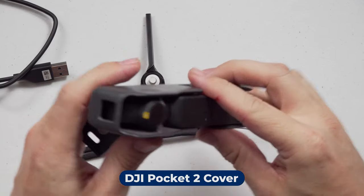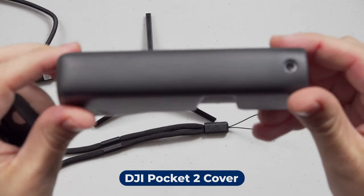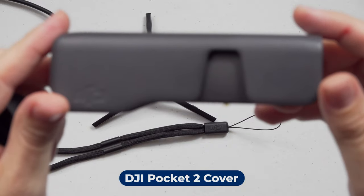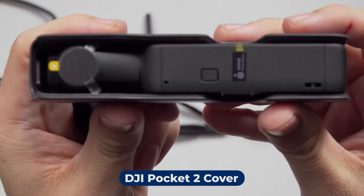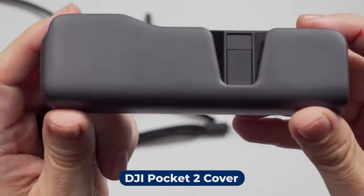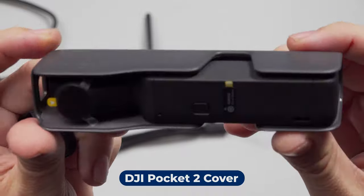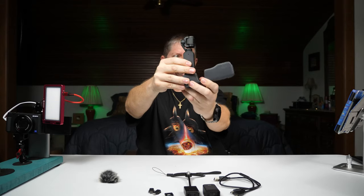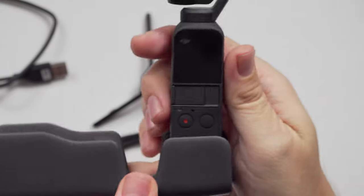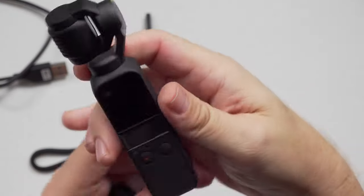Let's go ahead and pull out the camera. This is the case it comes in — the camera is inside of here. It's a nice hard case. Let's do a better rotation here — nice hard case — and the camera just kind of pops out like that. Easy peasy.